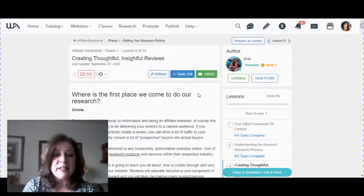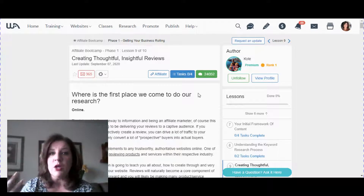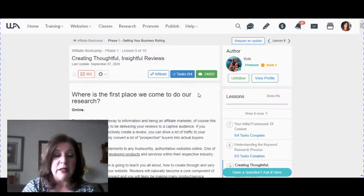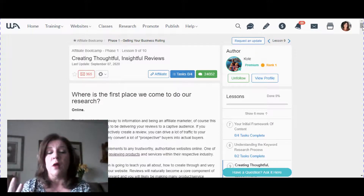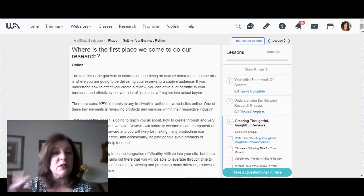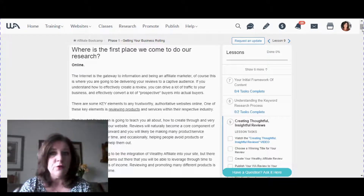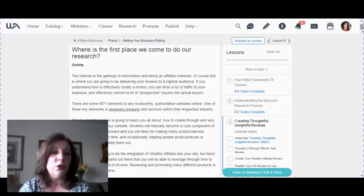Kyle starts out the training by asking: where's the first place we go to do our research? When people are considering buying something these days, they go to the internet to read reviews. They want to know what other people think of a product. Product reviews have become very popular, and there's always room for more. You can do product reviews on any of the millions of products and services available online, and if you can learn how to do a good product review, you can virtually sell anything and have a successful website on virtually any topic.